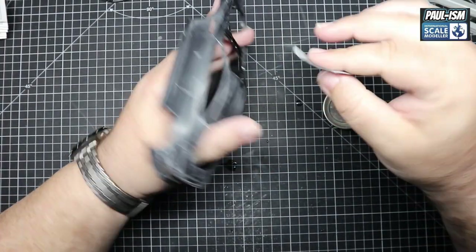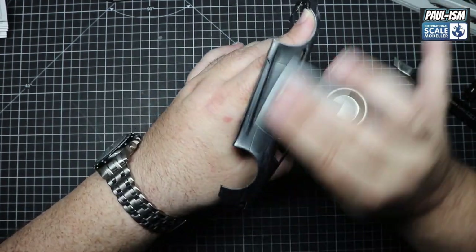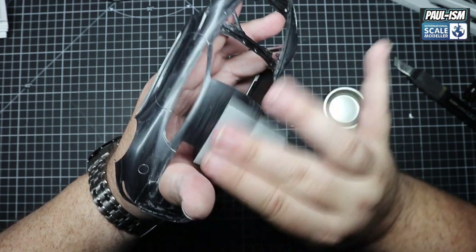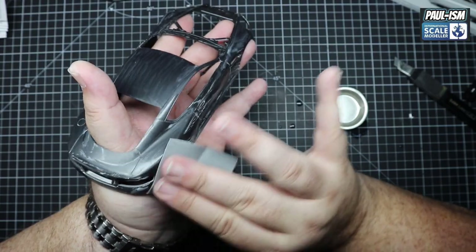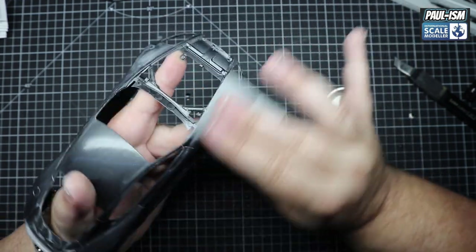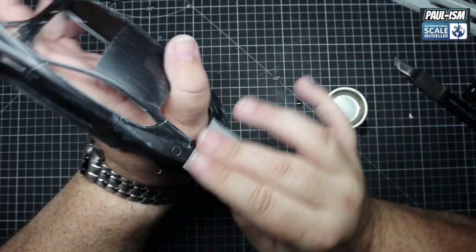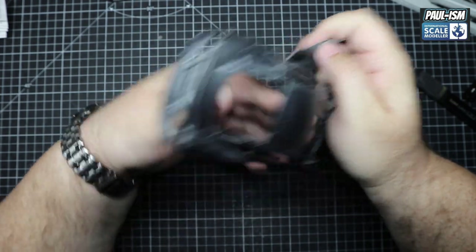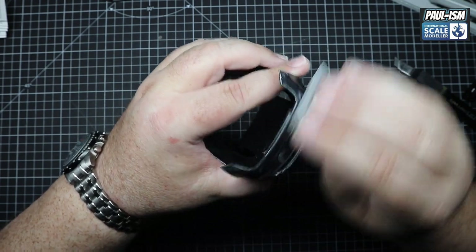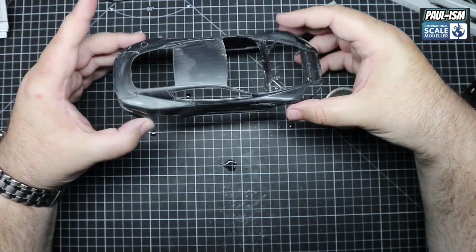Once all the body panels have had their seams taken care of, I'll come in with some 6000 grit micro mesh — the link is in the description. I'm using it wet and going all over the body, scuffing every single panel up. This helps the primer adhere, gives it something to grip to, and makes sure any contaminants or marks on the body have been removed. It looks awful right now but as soon as you wipe it off and clean it up, it will look absolutely spotless again. Preparation is what gives you a good body finish — 10 to 15 minutes here can make a massive difference in the end product. Micro mesh is a fantastic product — slightly cushioned and quite forgiving. Keep it wet to cut down any scratches caused by the abrasive.